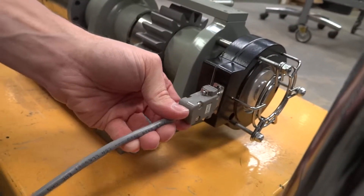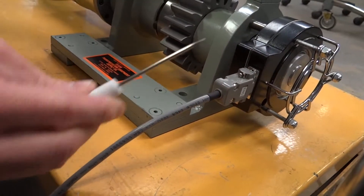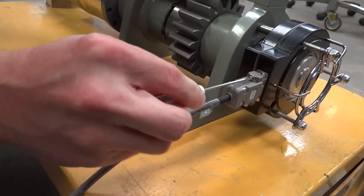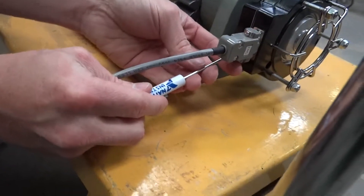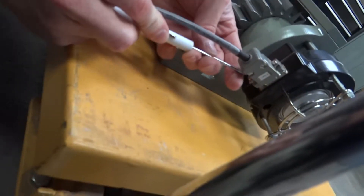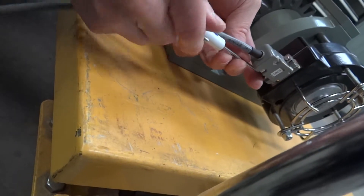Finally, attach the 9-pin connector labeled ENC to the encoder on the end of the barring over tool. A small flathead screwdriver is required to land the screw on each side. This helps to keep the connector in place and prevents it from falling out. Be careful not to over-tighten the screws.